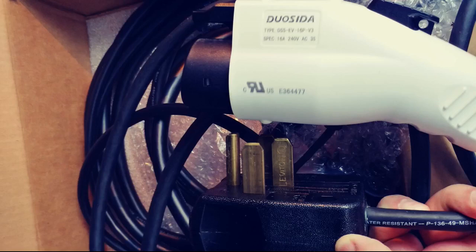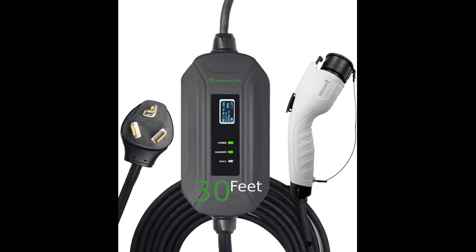Update: PrimeCom contacted me and said they would replace it with the correct one. Update 2: PrimeCom sent me the correct charger. I was so impressed I bought another charger from them. Changing to 5 stars — I will definitely buy from them if I need another one.